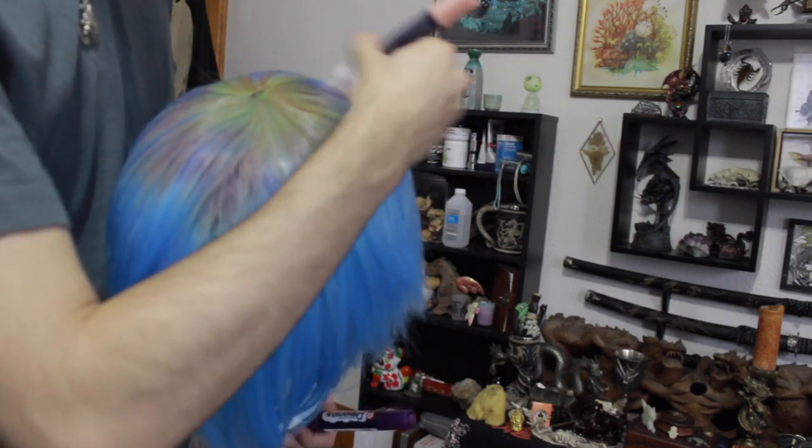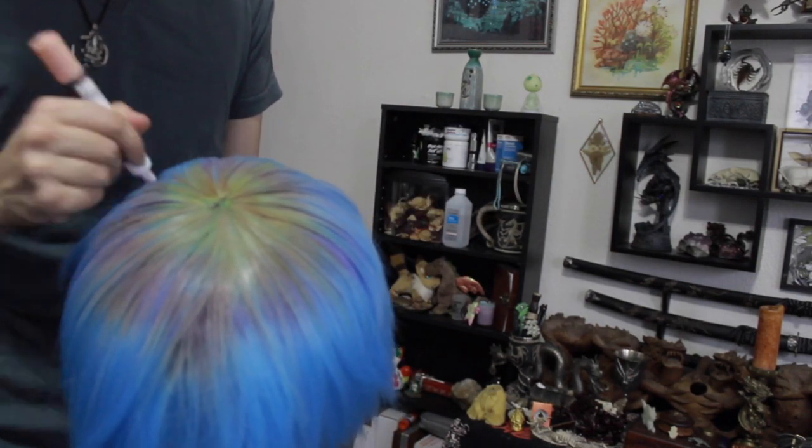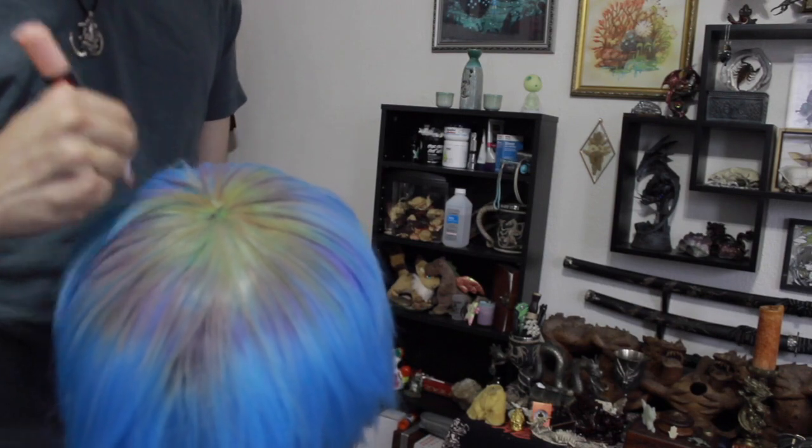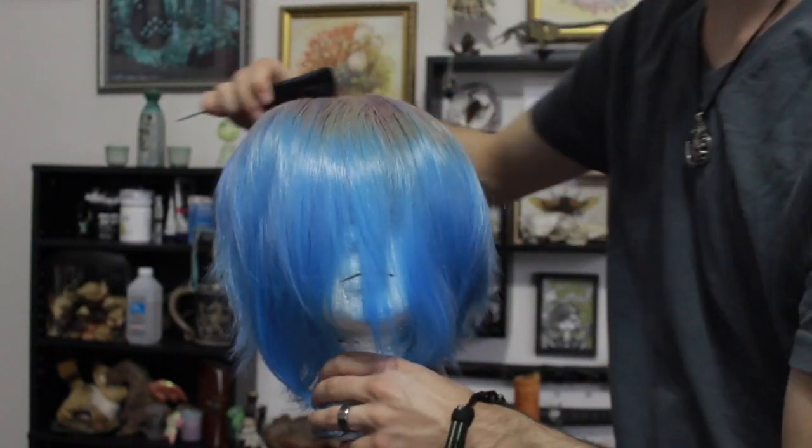The reason I suggest paint markers is because they go on more opaque than traditional dyes. If I were to try and dye this wig using yellow and pink sharpies, it would turn out dark green and purple. Paint markers will go on pretty close to the same color that they're meant to be, but will still be soft and brushable. This is why it's superior to using just plain old paint.